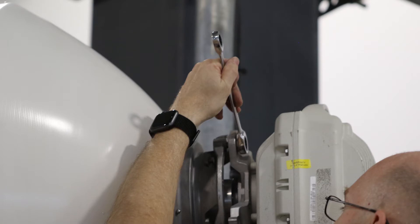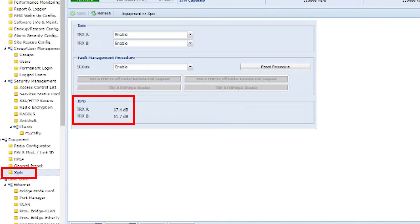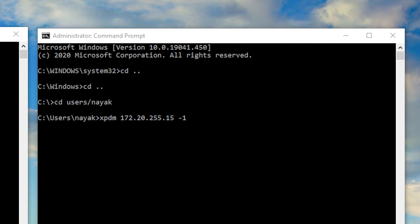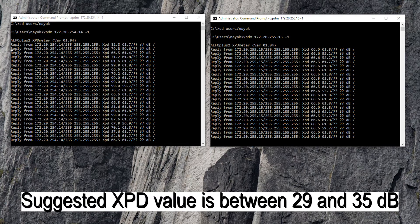In the Alpha Plus II link with XPIC, use the XPD values to measure the alignment of your polarities. There are two different ways to read the XPD values. First, via the WebLCT from the XPIC menu. Second, by using the Alpha Plus II XPD meter, which allows for local and remote terminal XPD statistics acquisition. This is implemented in the xpdm.exe Windows program. Execute it as shown to display real-time values. The XPD value suggested by CI is between 29 and 35 dB.